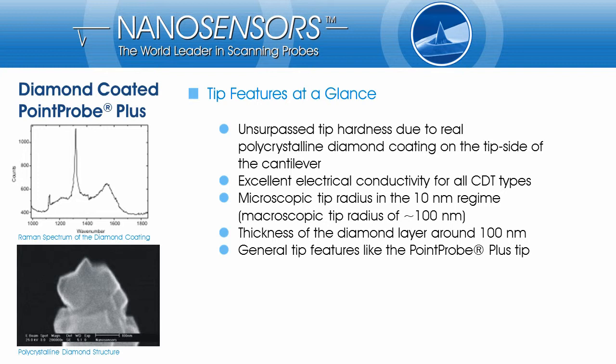The tip radius is around 100 nm. Often, the very end of the tip is built up by a single diamond crystal which reduces the tip radius to a few 10 nm. The Raman spectrum indicates the real diamond.